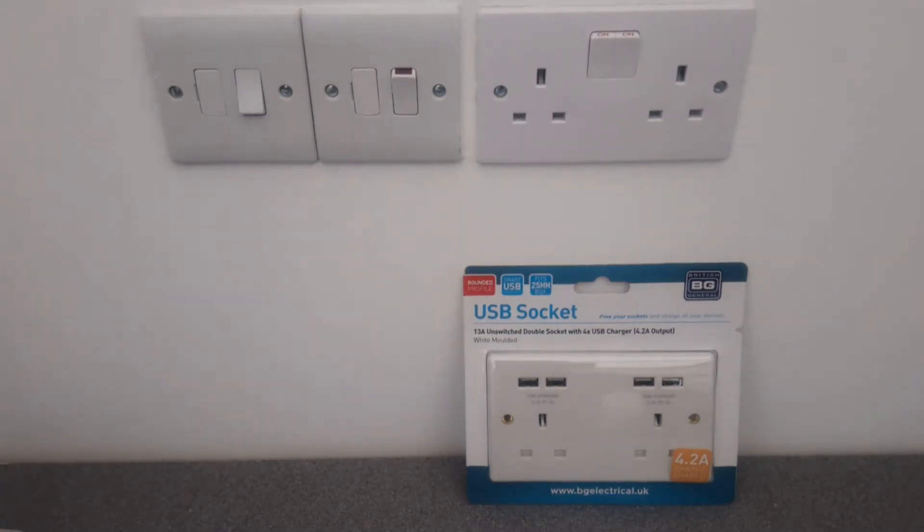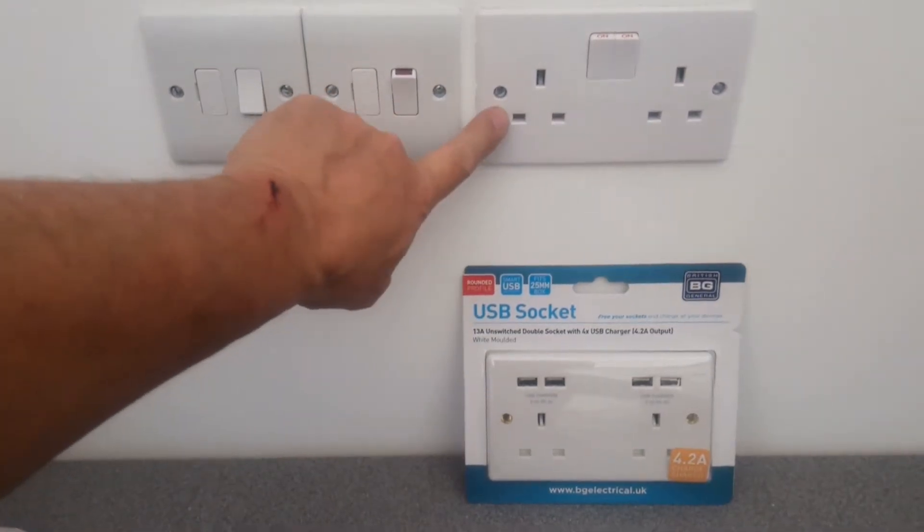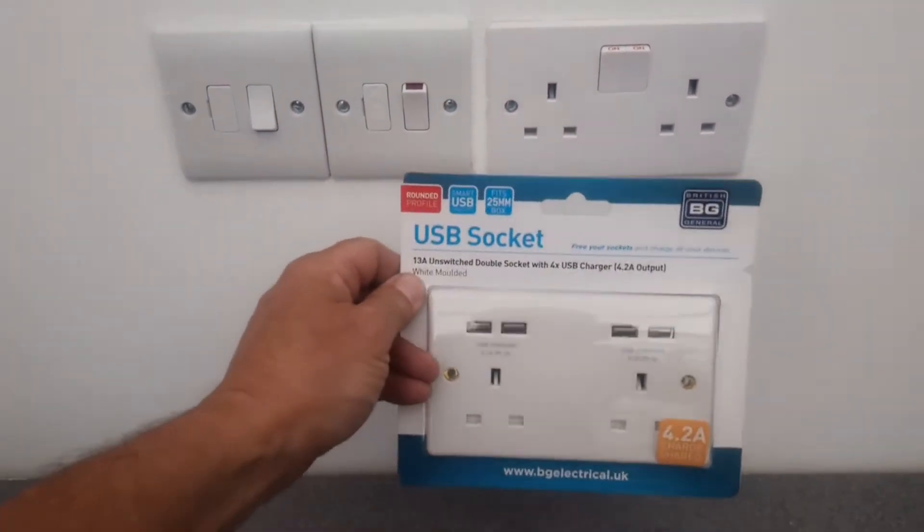Hi, welcome back. What we're going to do today is change this socket for one of these new USB sockets.